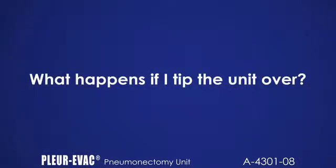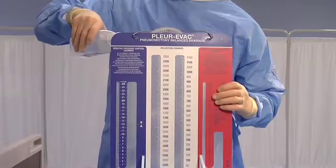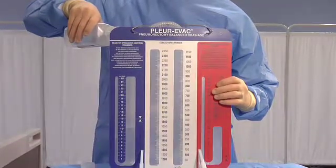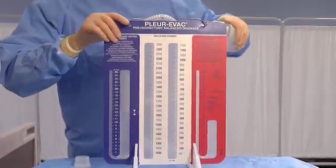What happens if I tip the unit over? This is a water system with fluid in both the red and blue columns. Fluid can migrate among chambers and from the unit. To correct a tip-over, upright the product and assess the patient and unit. Either refill the unit or replace the unit per hospital protocol.